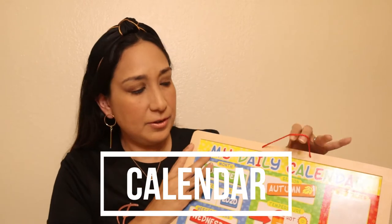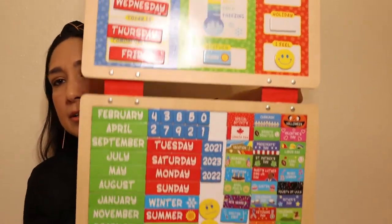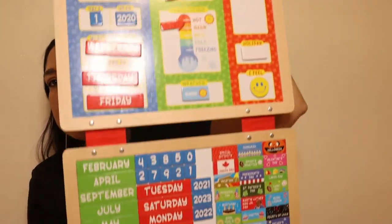The next essential is a calendar. We use this one from Melissa and Doug — the rest of the magnets are on the bottom. You can find many different kinds, for example at the Target Dollar Spot, made of felt, different materials, different prices. It's really important to have a calendar so they can get familiar with the days of the week, the months, the weather, temperature, and what activities you're going to do. Every day before you start your sessions you can go to the calendar and show them what day, month, and year it is.